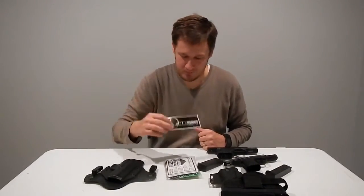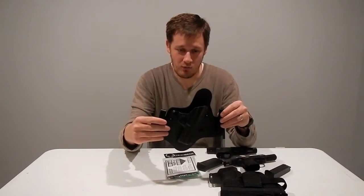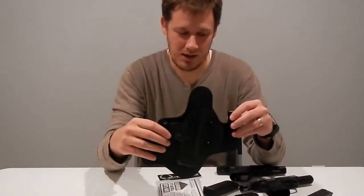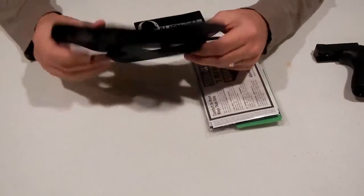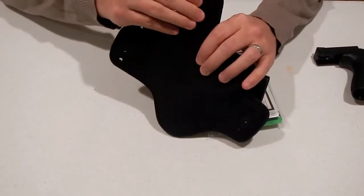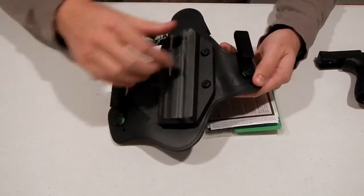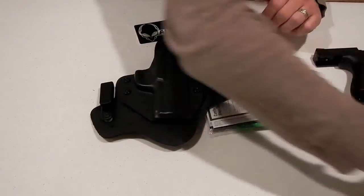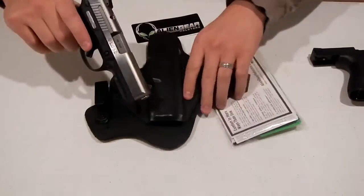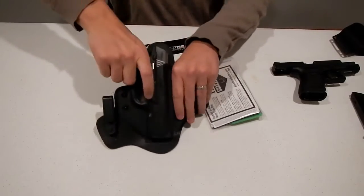So anyway, that brought me to the Alien Gear holster. Here it is, and we'll go through a few things specifically about this holster. So the Alien Gear holster — what I have here is an inside-the-waistband holster. This backing is real soft. We've got a few clips here that go on the outside. We'll show you how to put this on in a little bit, and this is for my Ruger SR-40. You can see it just slides in real nice, inside your waistband.